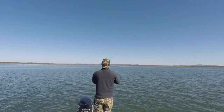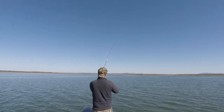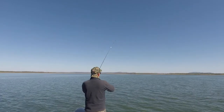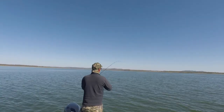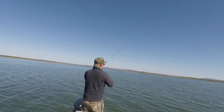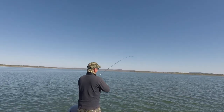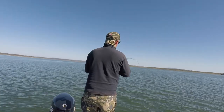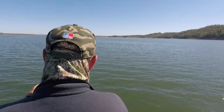That seems to have tired him up a bit now, I'm getting a bit of line on him. Just want to keep pressure on, don't ever give him slack. Should do another run when he sees the boat — just take it easy on them when you get him near the boat.